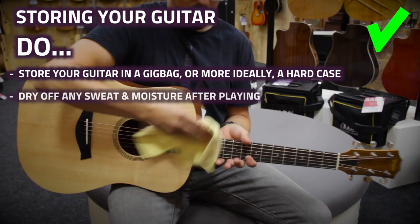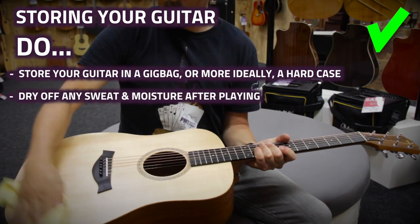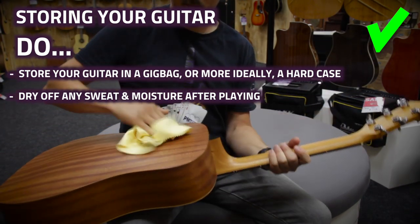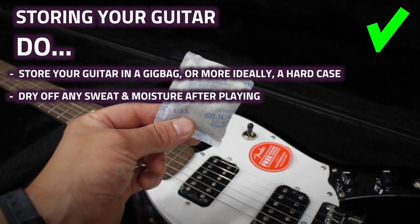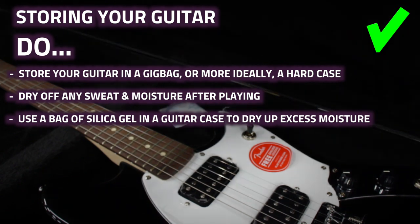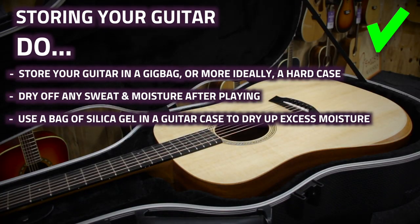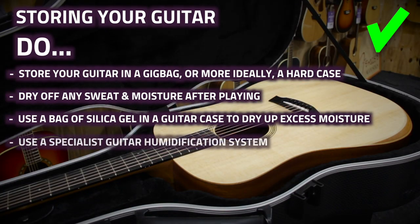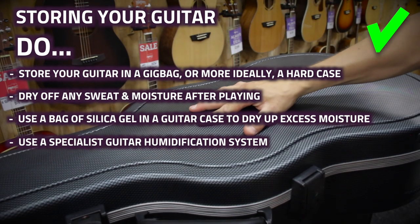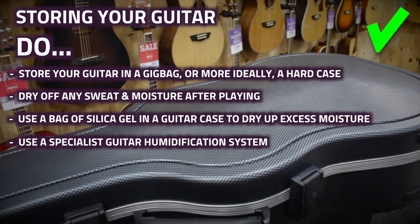After you've finished playing or gigging, make sure to dry off any sweat, beer, or other fluids with a cloth before you put the guitar back in its case. With electric guitars, you can keep a small bag of silica gel in the case to soak up any excess moisture. If you've got an acoustic guitar, use a guitar humidification system — preferably the best one you can afford.